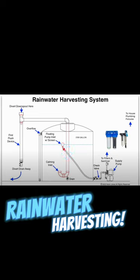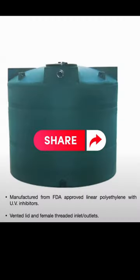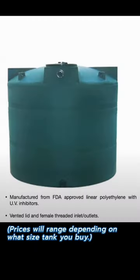You can manually use the water or pump it out through some filters. Or you can use a smaller 55-gallon rain barrel that you see here, or you can buy a larger rainwater storage tank like this.